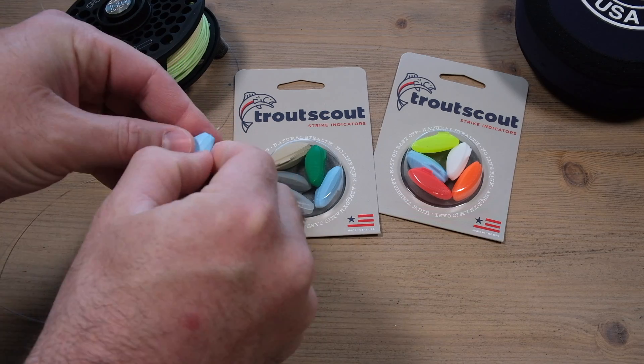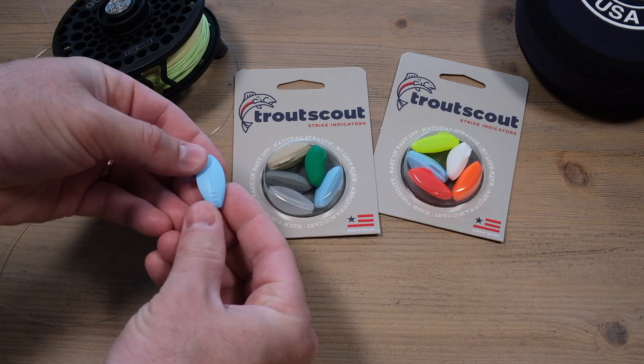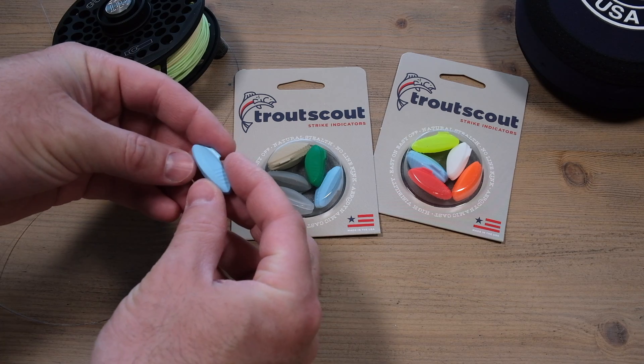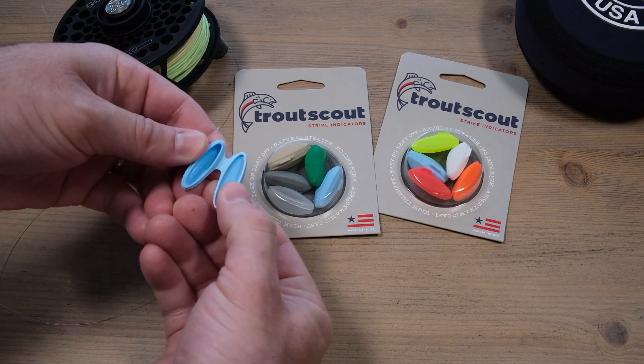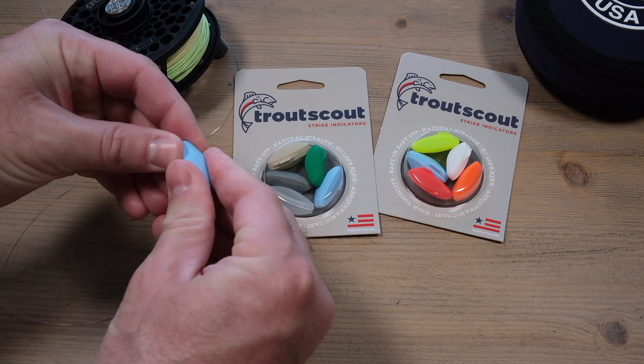When I first got it, I was kind of like, how do you open it? I was trying to pry it open. And then Zach over there at Trout Scout just told me, just press it and it pops right open.